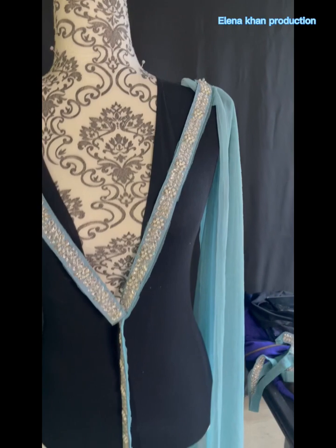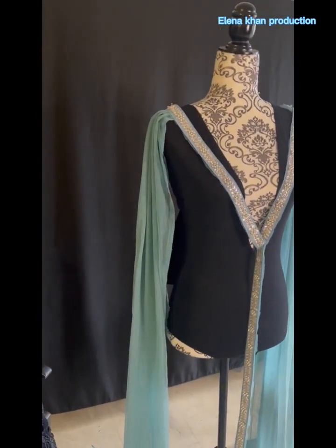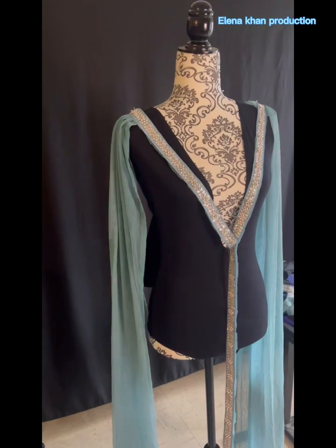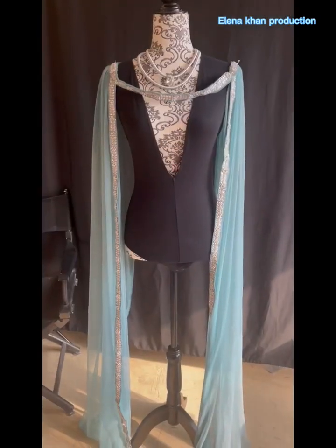I just pinned that side too. I'm going to pleat them separately, mark the pins where I want the shoulders to be on both sides, and then just hand-sew the pleats in place.